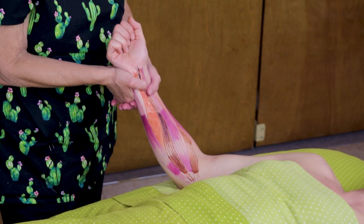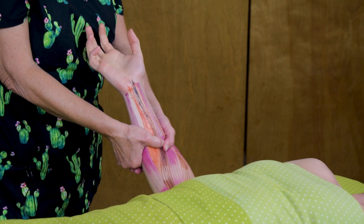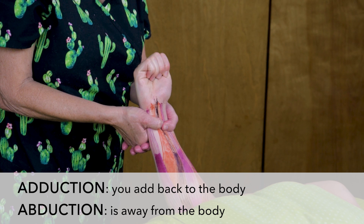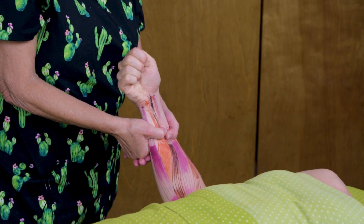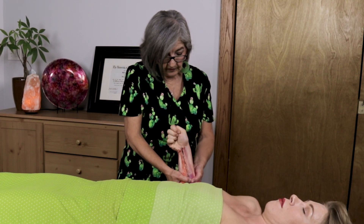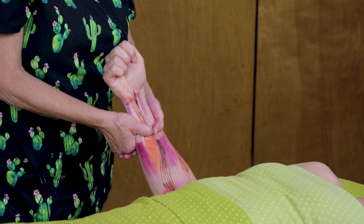Another technique is to have her do abduction and adduction — she's going to tuck in her thumb and go back and forth. This is actually part of the test for carpal tunnel syndrome, because if it hurts when she goes into abduction, that's really pulling on the tendons that go through there. This is very good to get all the muscles engaged. You want to do this two or three times for each side, and if your thumbs get sore, you don't need to put that much pressure.